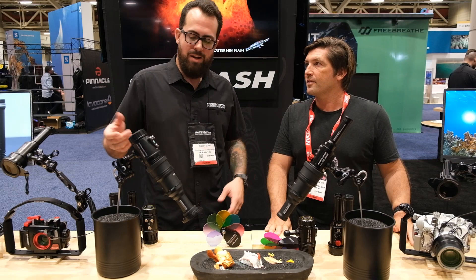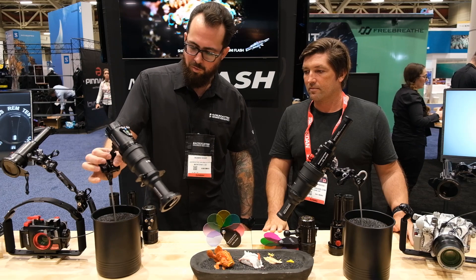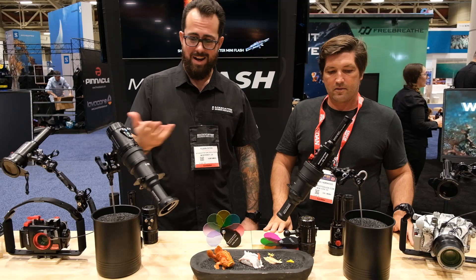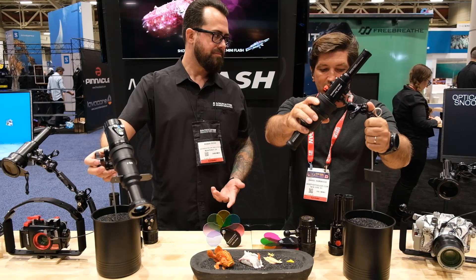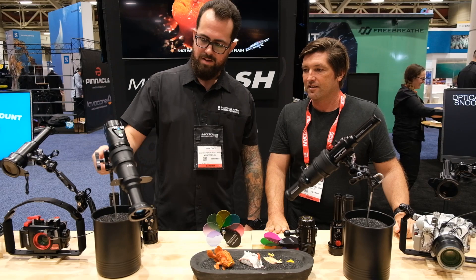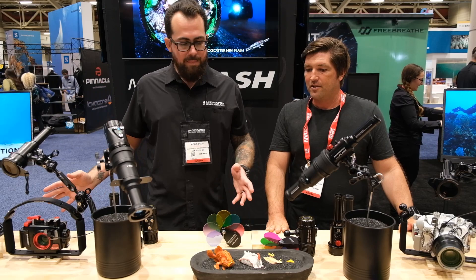One of the keys to off-camera lighting is the Backscatter Remote Lighting Mug Stick, which has a one-inch ball mount so you can adapt just about anything onto it — any strobe, any light, even a GoPro for behind-the-scenes footage. It has a little sand anchor on it that keeps it from rotating, and you can adjust the height of that anchor. You just dig it into the sand, and when you're not using it, flip it off to the side.